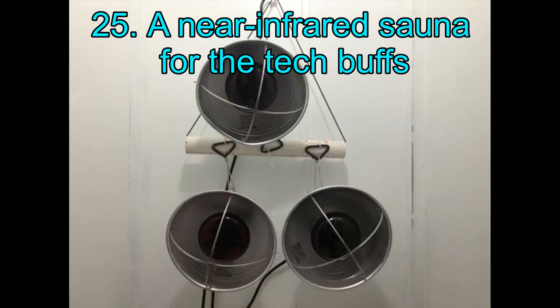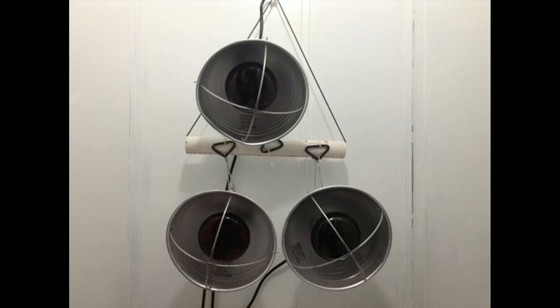25. A Near Infrared Sauna for the Tech Buffs. You might wonder how an infrared sauna works — it sounds really high-tech but in actuality is quite simple. The person who built this particular sauna provides immense details about how the infrared sauna is good for you, and also focuses on the upsides of near-infrared saunas compared to far-infrared saunas. On the technical side, it uses 250-watt red heat bulbs — three of those — and you will not need to go through an extensive renovation.